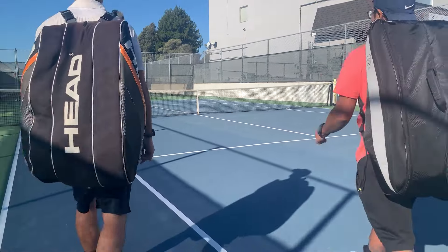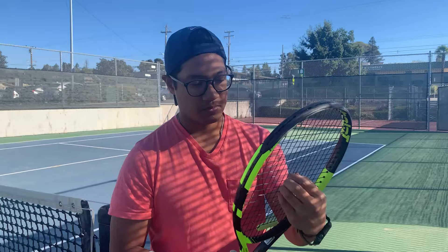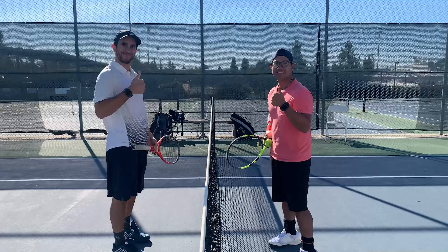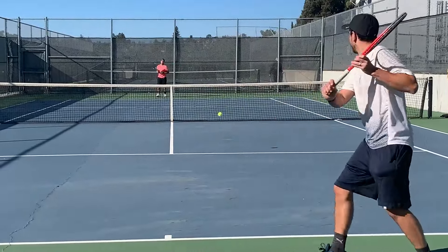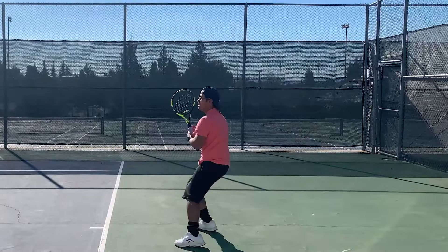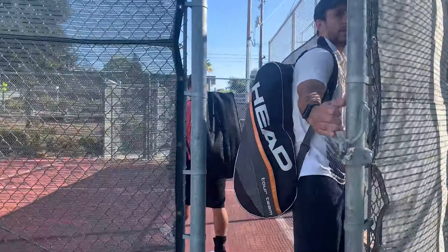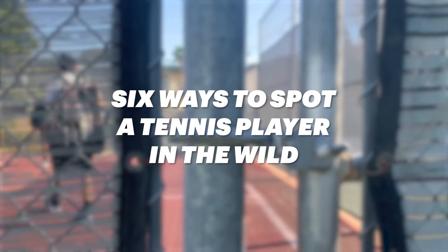Observe the common tennis player at the Proving Ground. Today these young males play for more than just honor — today they play for exercise. Within the Proving Ground, all tennis players are equally recognized by their matted wet fur and mating squawks. But outside the Proving Ground, they are masters of camouflage. For your safety and the safety of others, here are six ways to spot a tennis player in the wild.